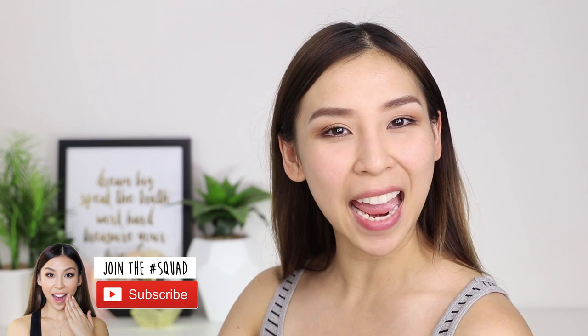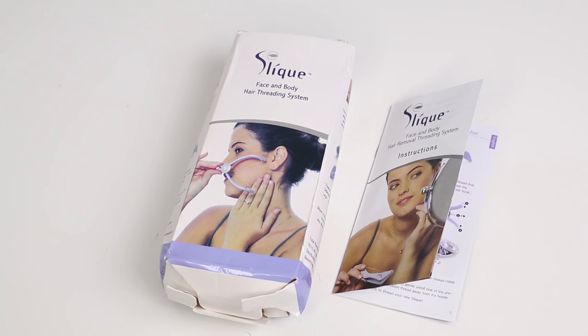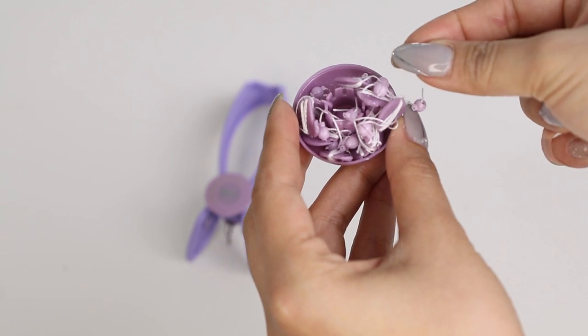Now if you guys enjoy watching me try new products, make sure you join my squad and hit the subscribe button below. The product I'm using today is the sleek face and body hair threading system. I bought this online from China and it was $2.20, so it was super cheap. The box came a bit banged up but the product inside was fine.